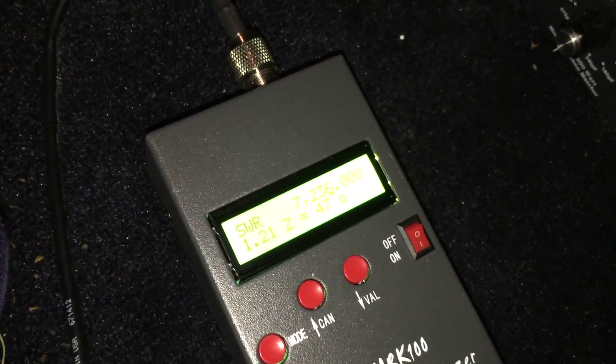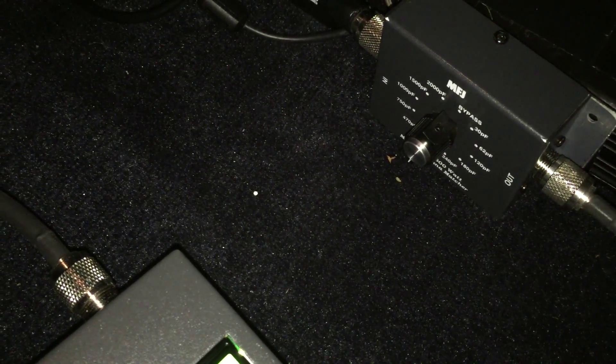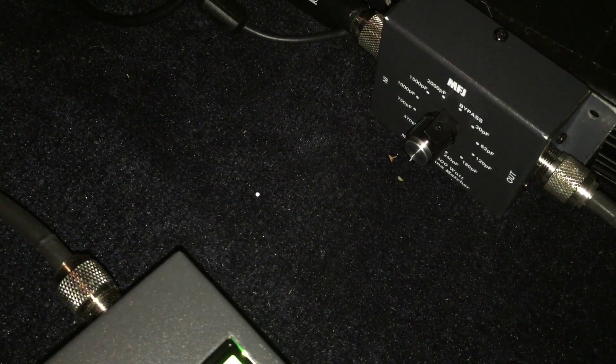I hope this was helpful to anybody considering purchasing one of these excellent MFJ capacitive couplers.